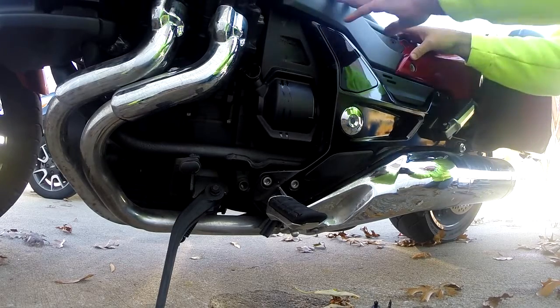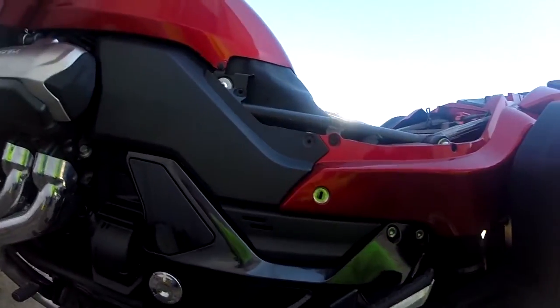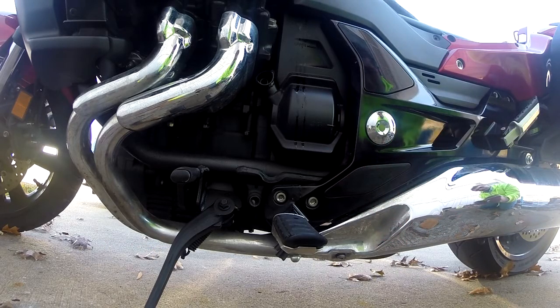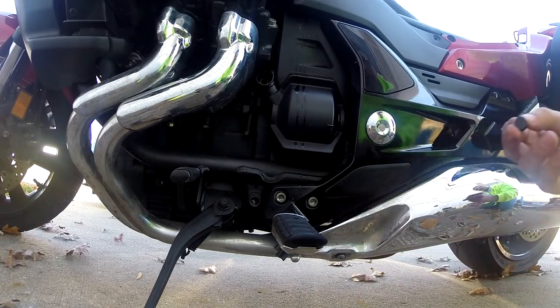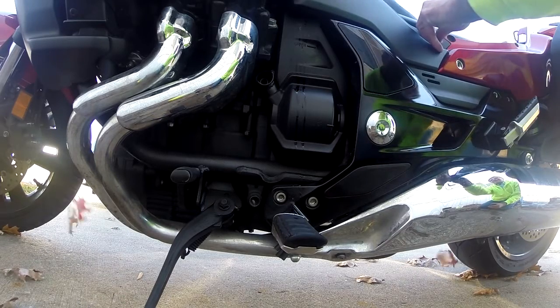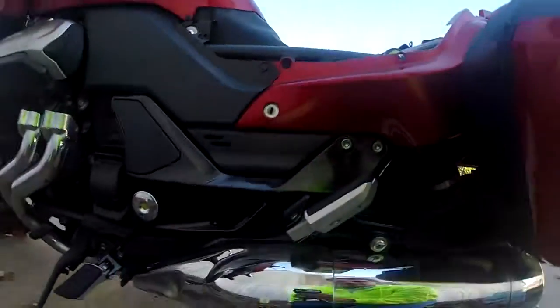Just put it in like that, and as you can see it's in there tight and it's good to go. Next thing to do is put in this little clip right here — it's in there, which shouldn't be that hard. What I do is pull it out like that, then put it in this little hole there, and as you can see it goes right there. Then just push it and it locks into place.